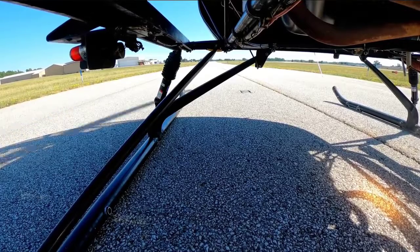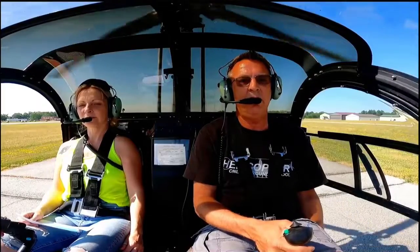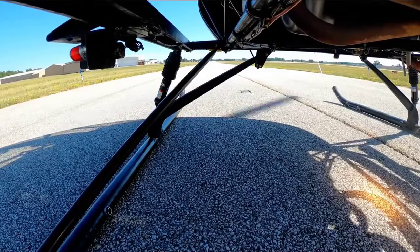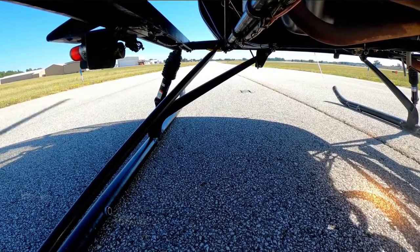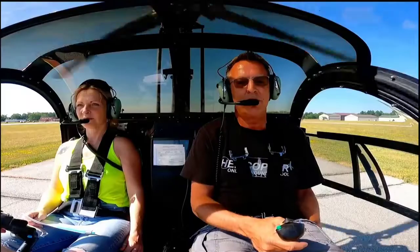So as I gradually raise, I want to get it light. I'm doing this real super slow. I'm still pulling collective, pulling a little more, trying to keep cyclic centered. And I'm still raising. We're up to RPM. Aircraft should start getting light here pretty soon. I still don't feel any changes in the aircraft — I'm still gently raising collective.